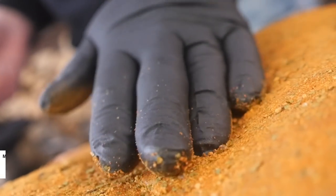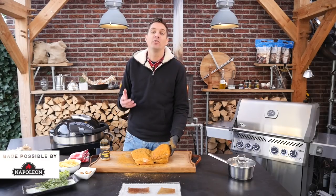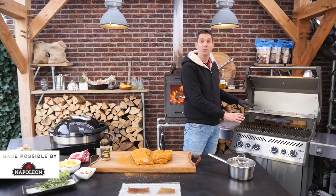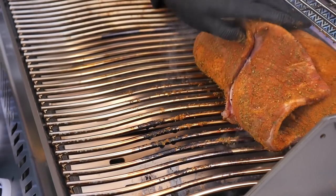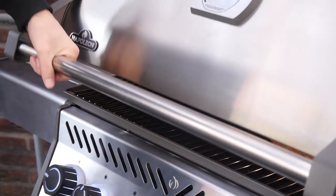If you don't have this available, use some Asian style barbecue rub. Now that this beautiful cut is all seasoned up, we're going to put it on a Napoleon Rogue. I preheated the grill but we're only going to use the indirect side. We'll put one burner on high on one side and put the pork belly on the other side. We'll close the lid and let the barbecue come up to a temperature of 160 degrees Celsius.